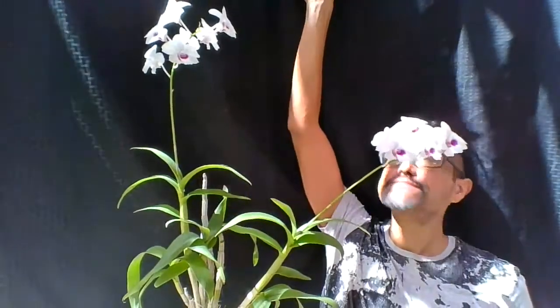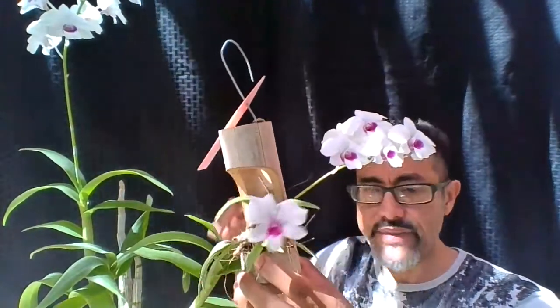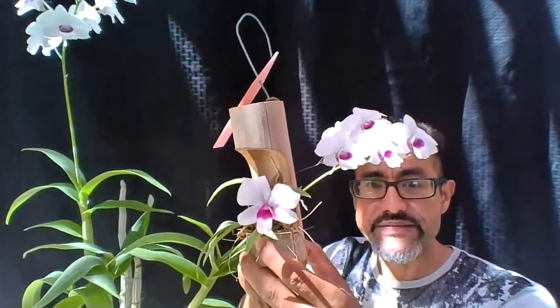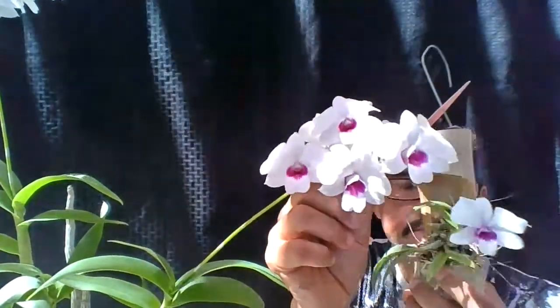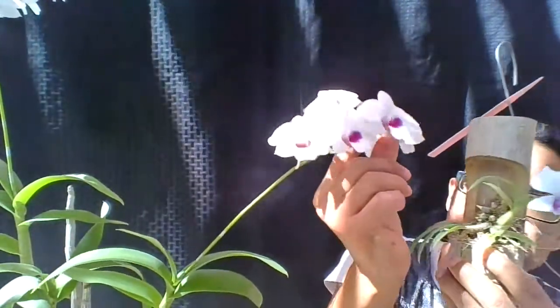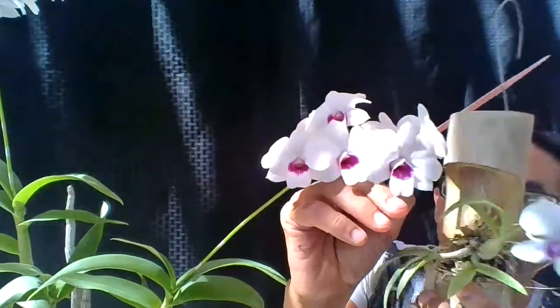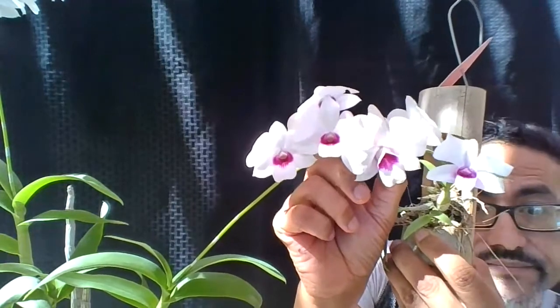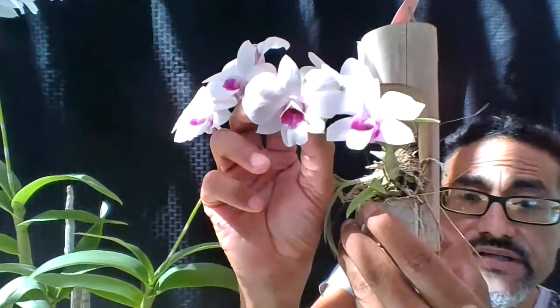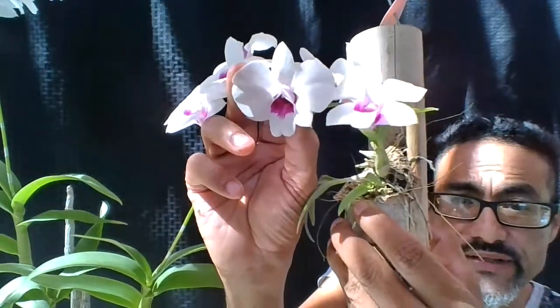Compared to this other one it does look gigantic. If you remember, I made a video about two weeks to maybe a month ago on my Dendrobium Chao Prya. If I put them side by side you're going to see that they look similar, but in size the Chao Prya Sweet is bigger.